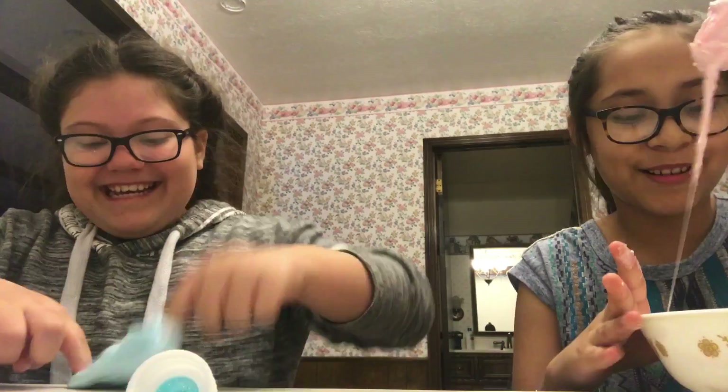It's sort of stretchy. As you can see, by the way, all this stuff is hers and this is my house. The glues are ours. This is our first video.